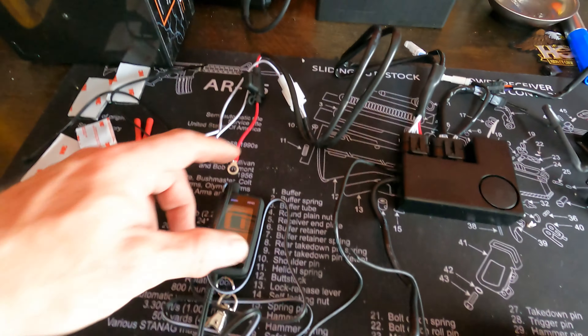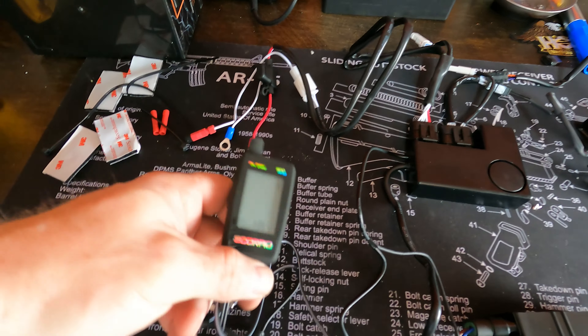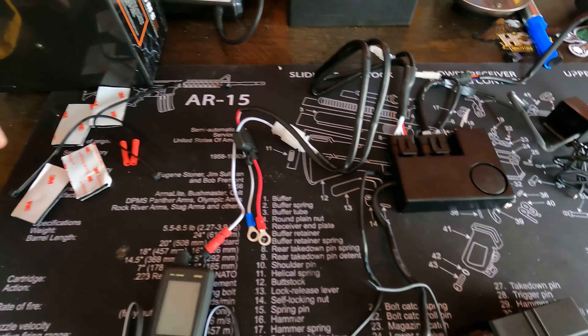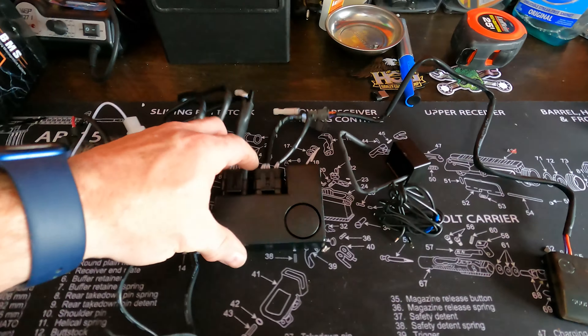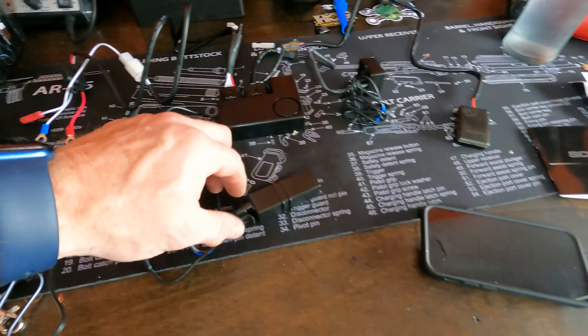These are all the parts. This is the remote control which I'll charge right now. Here's the wiring — seems pretty simple. Here's the positive/negative cable; the battery side has a little fuse. Pretty much everything is in a couple of units. I'm going to figure out where to mount this.